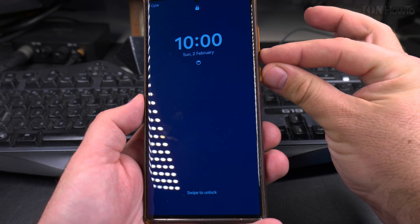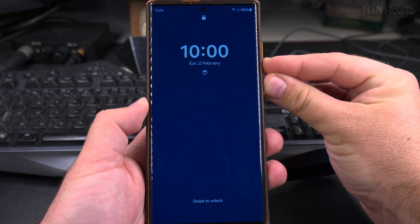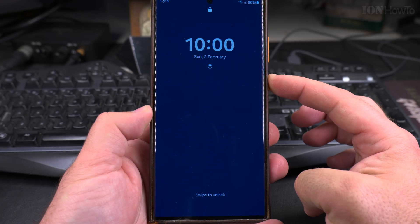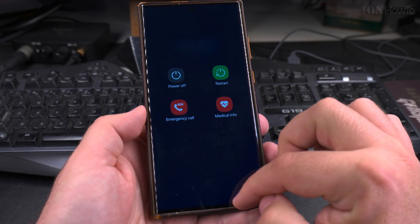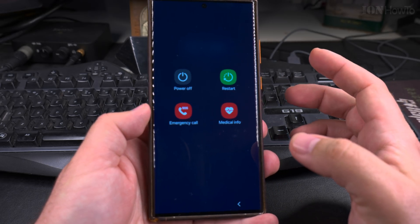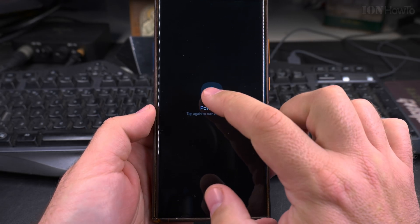So long press on volume down and power at the same time — it might not work on the first try, just press again. Now it shows the power menu. To dismiss it, just tap anywhere on the screen. You can also use only the power button — long press on the power button — it might not work if the phone was immediately locked, so press it again. Long press on the power button shows the power menu. You can tap any empty space to go back, or use power off or restart from here.